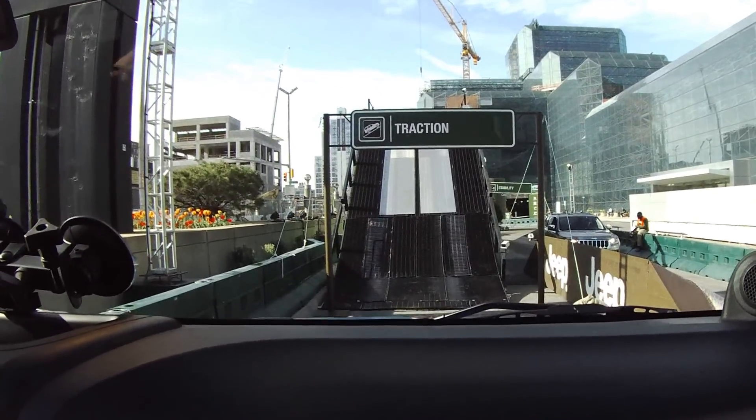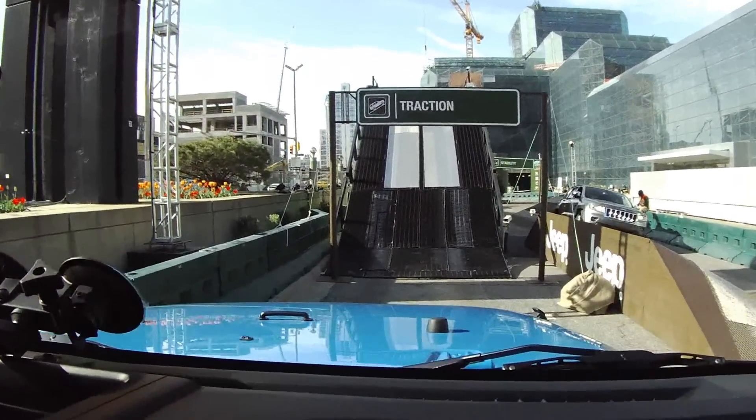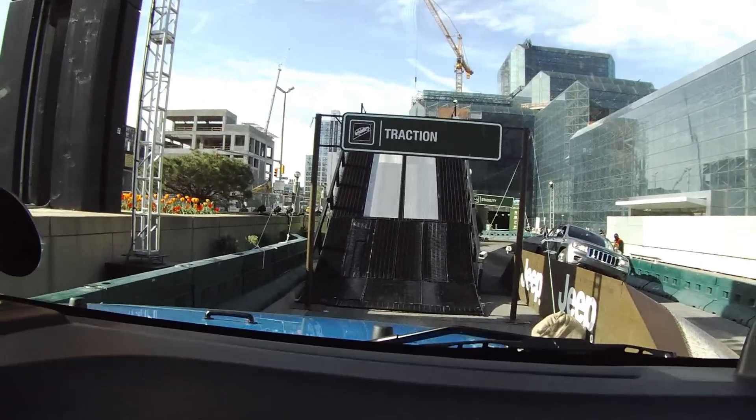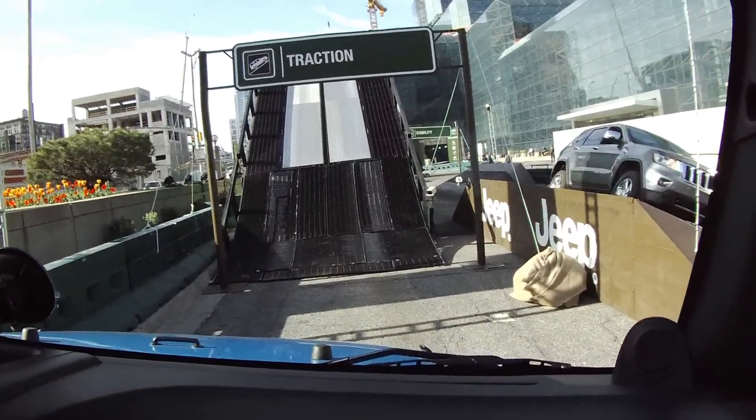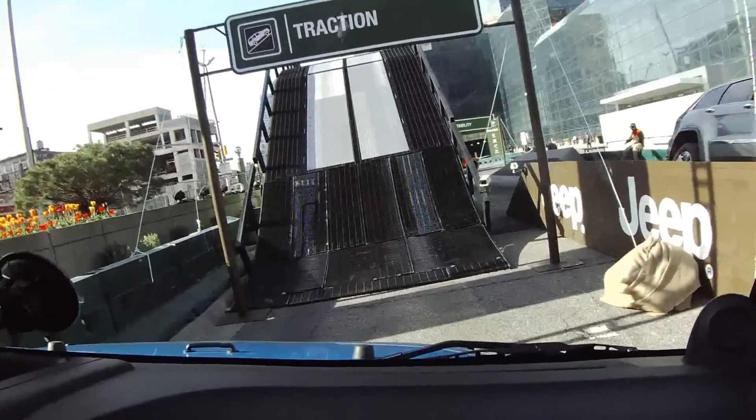Right now we're at the top of the ramp and the tires are all stretched out — you can see one in the air — but you can't feel anything. Those are Dana 44 axles in the front and the rear. You can engage your axle locks right here with the pushbutton.